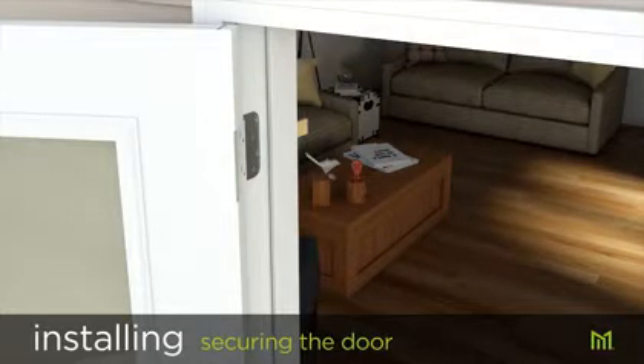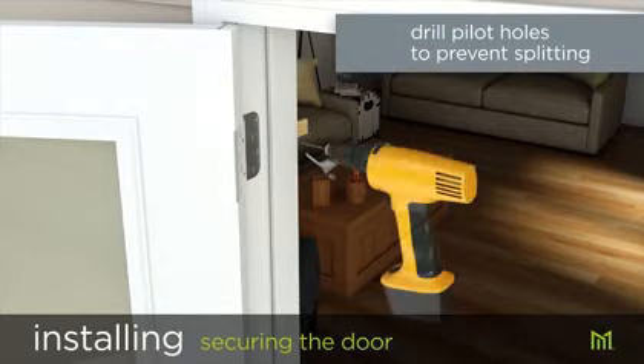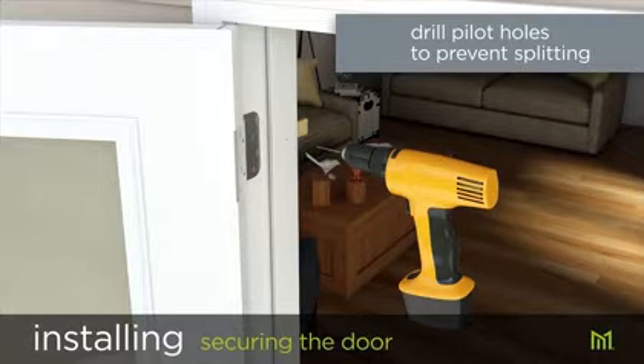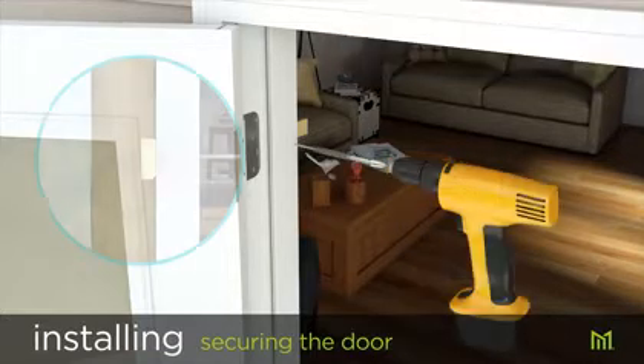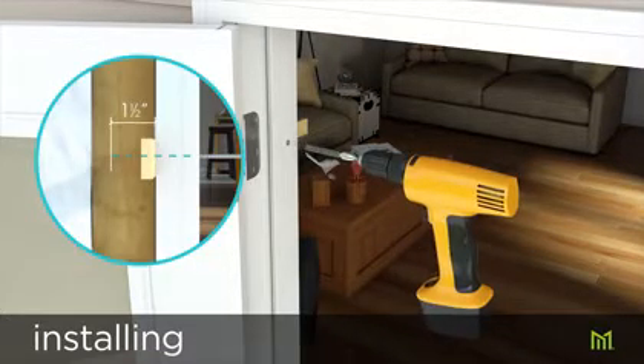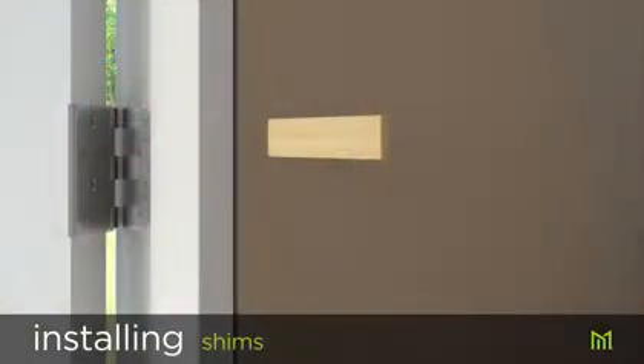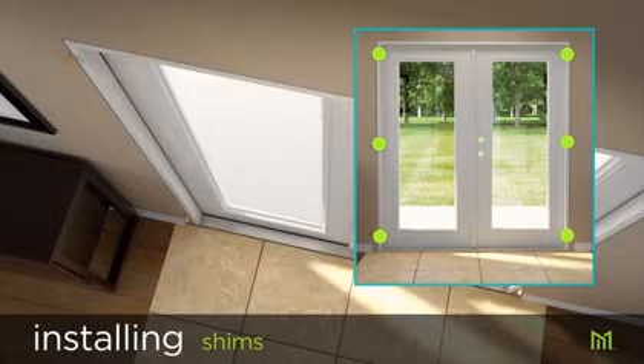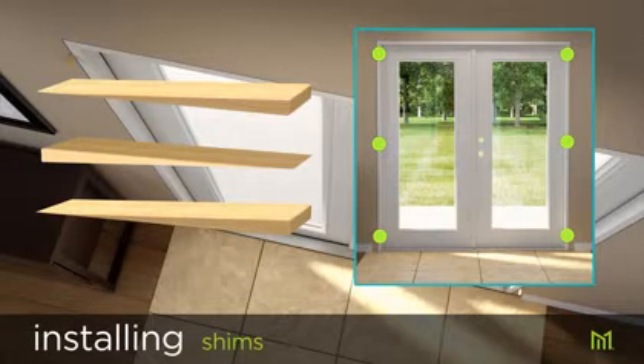Starting with the active door first, secure the jambs to the studs by inserting screws through the shims at the corners. Recheck square, level, and plumb, then repeat on the secondary side. To prevent splitting, drill pilot holes before driving screws. Screws should penetrate studs by at least an inch and a half. Insert shims between the jamb and stud at each hinge. Tapered shims should be alternated in opposite directions to avoid twisting or racking the jambs.